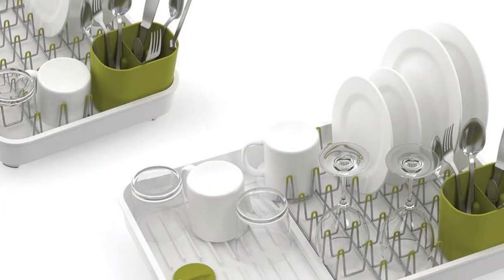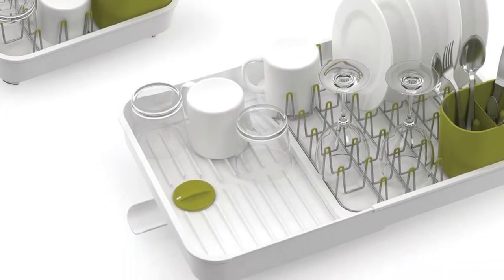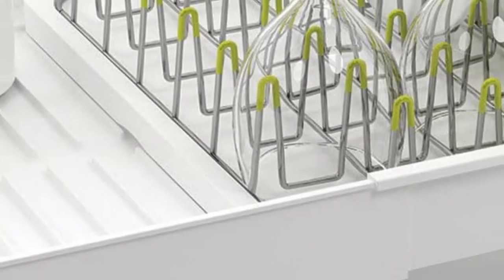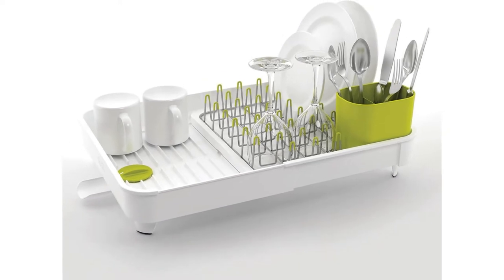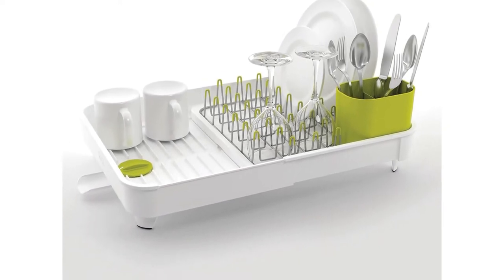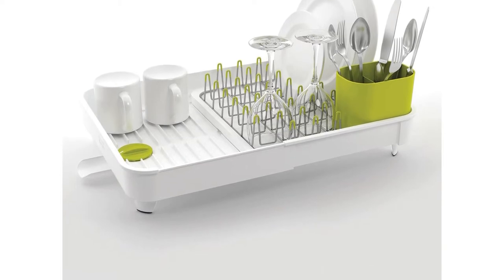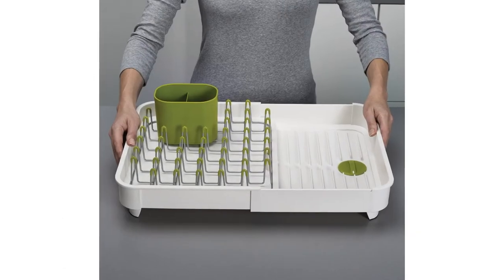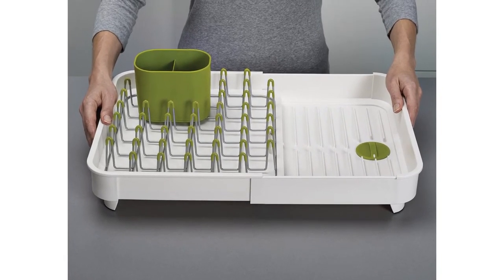The prongs offer a lot of flexibility for holding everything from standard dishes to oddly shaped objects, and they seem to hold a lot of items without too much wobbling. The only limit here is its small size, which can easily meet the needs of one or two people with a cramped kitchen. But if you're hosting a dinner party and want more space, the Xtend rack — surprise — extends to almost twice its size.